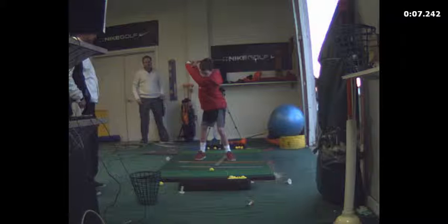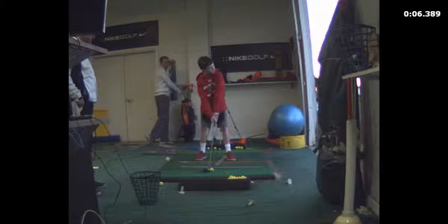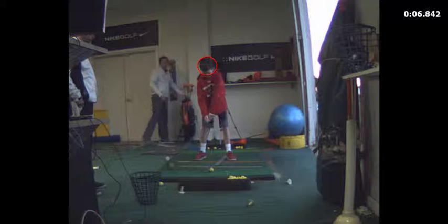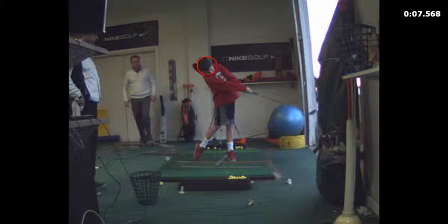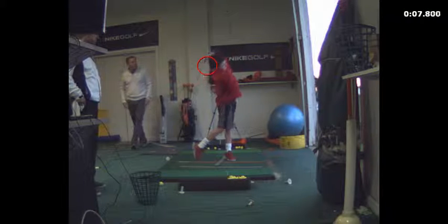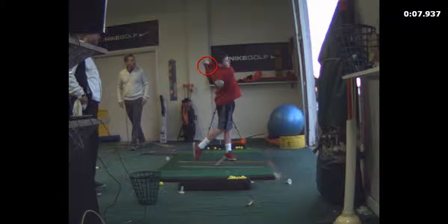I want to set you up properly, though. I want to show you how to do that. You can take one quick look — I want to just see if your head's coming up. That's pretty good, really. That's really a nice swing. You're going to be good, really good.